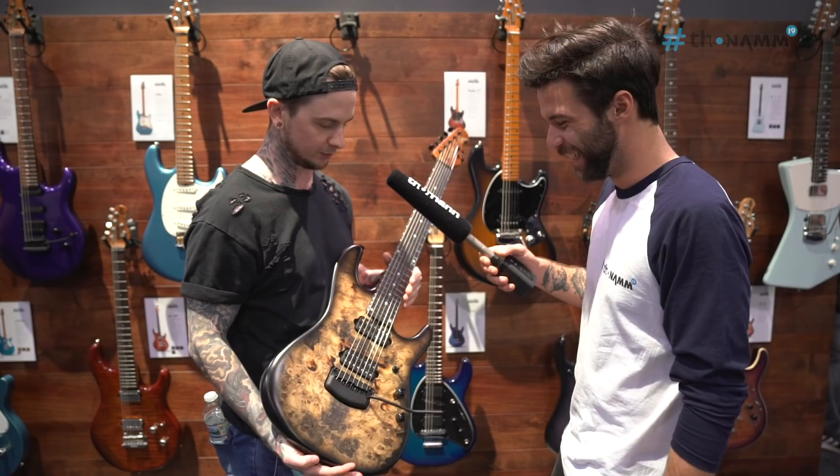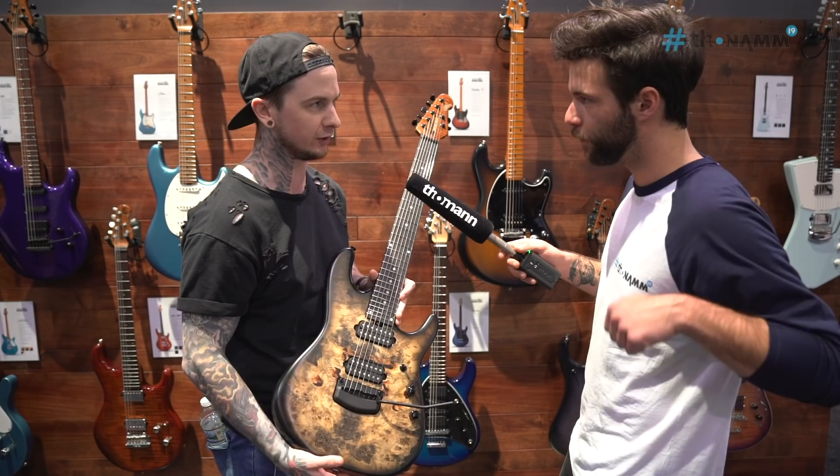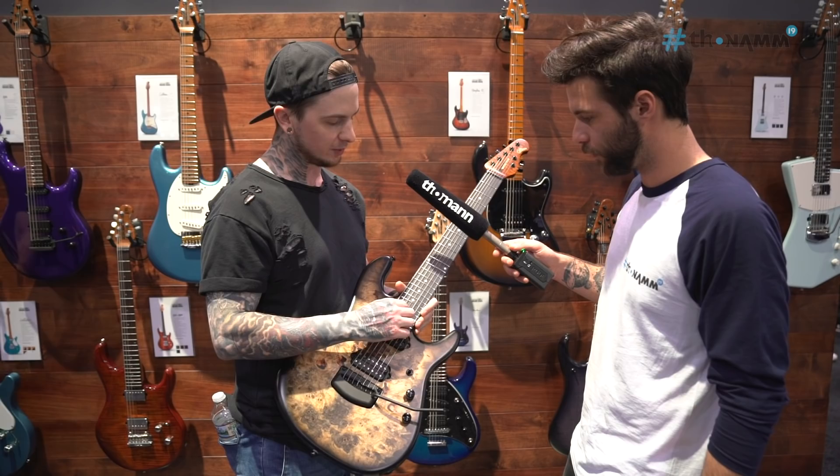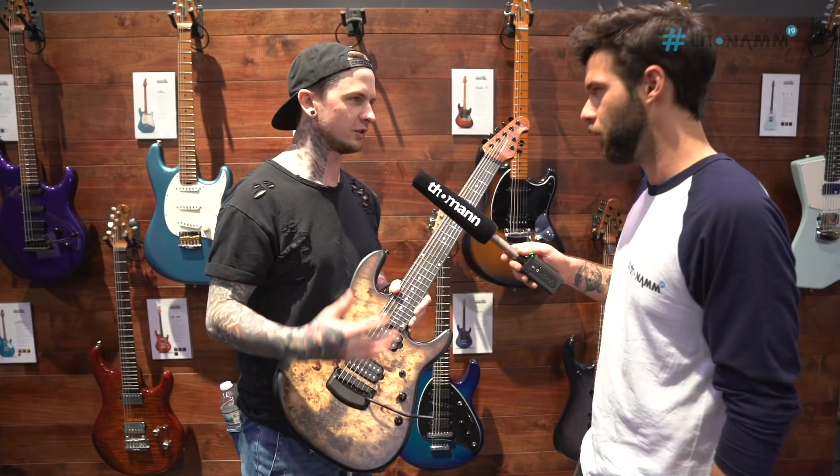It's got a really lightweight alder body. The roasted maple neck has a satin finish as well, so it's a lot smoother than something like gloss. Ebony board — I like ebony a lot. I'm not sure the exact reason, it just always feels faster to me than other woods.